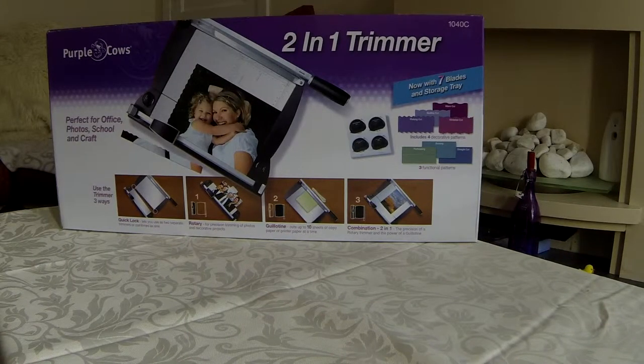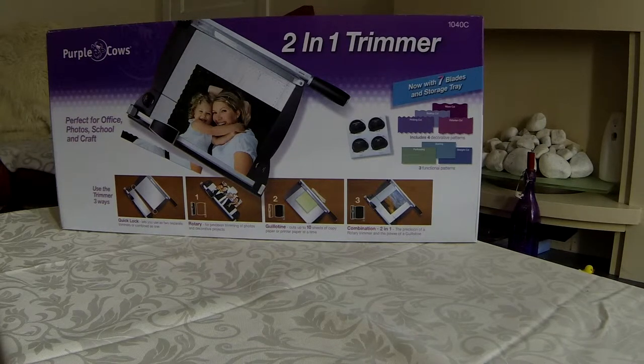Welcome to another box opening. This one is for the two-in-one trimmer, made by a company called Purple Cows. It's perfect for the office, schools, photos and crafts. Without further ado, we're going to actually open the box and see what's in the box.